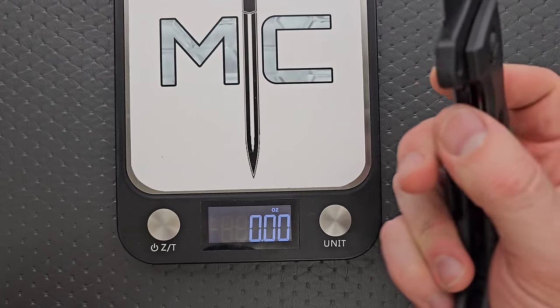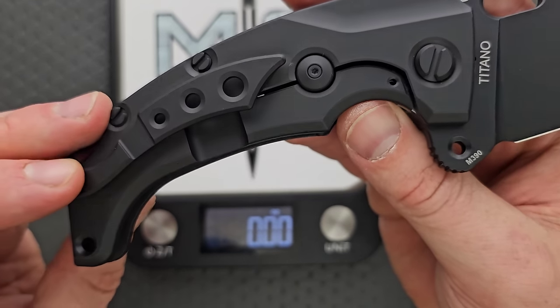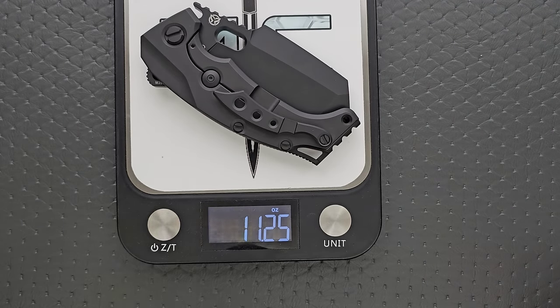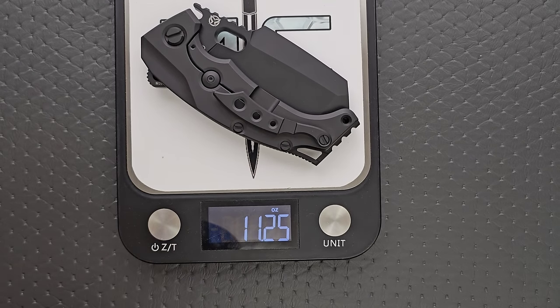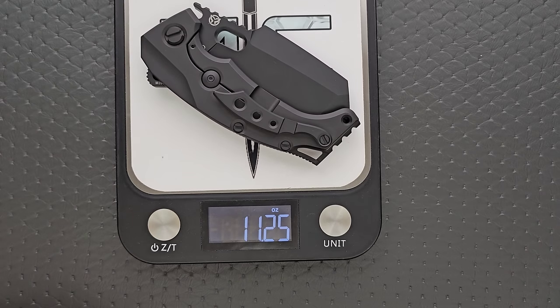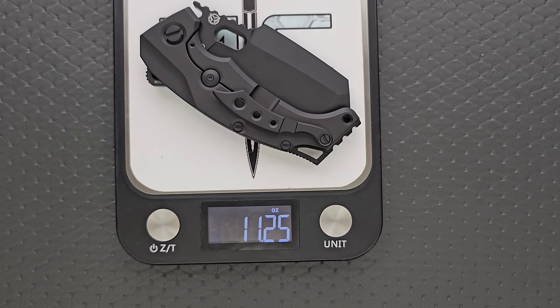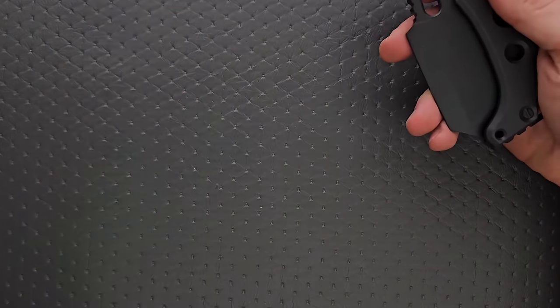The weight — is it even milled out? Yes, actually quite a bit. There are holes that go all the way through, so they did skeletonize it. They got it all the way down to 11 and a half ounces. Not the heaviest folding knife I've shown on this channel, but wow, that's a lot. Substantially more than average — I'd say the average pocket knife is around three and a half to four and a half ounces. So yes, you are definitely going to notice that weight.